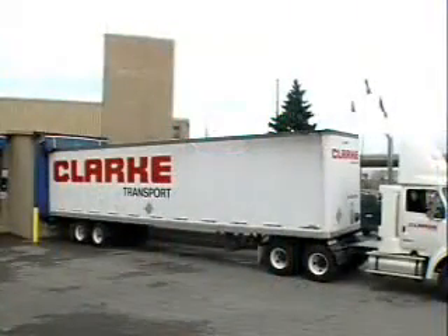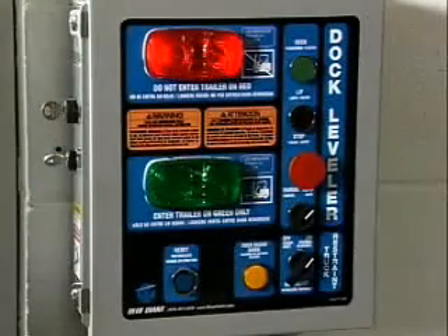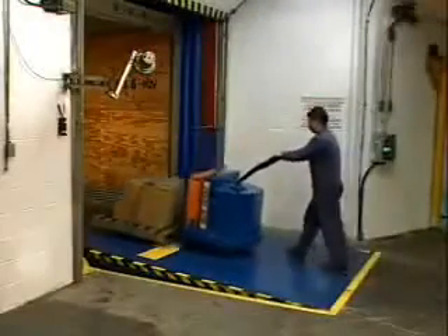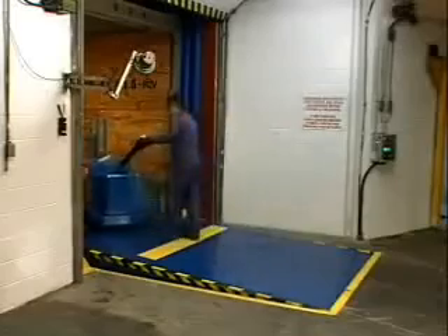The red outside light notifies the driver not to move the trailer. When outside activation is completed, the inside light on the master control panel turns green, informing dock personnel that the trailer is secured and it is safe to enter the trailer.